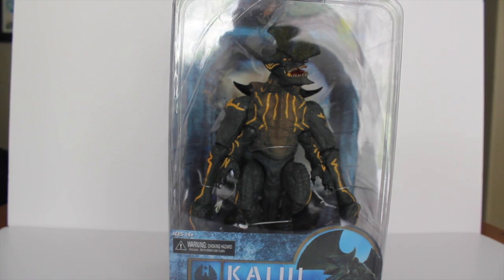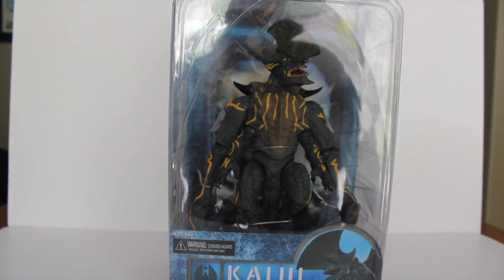My local comic shop had both Kaijus in stock, but with the price I only picked up Trespasser, as I already have the Series 1 Knife Head. I just love Trespasser — he's one of my favorite Kaijus and I had to pick him up.